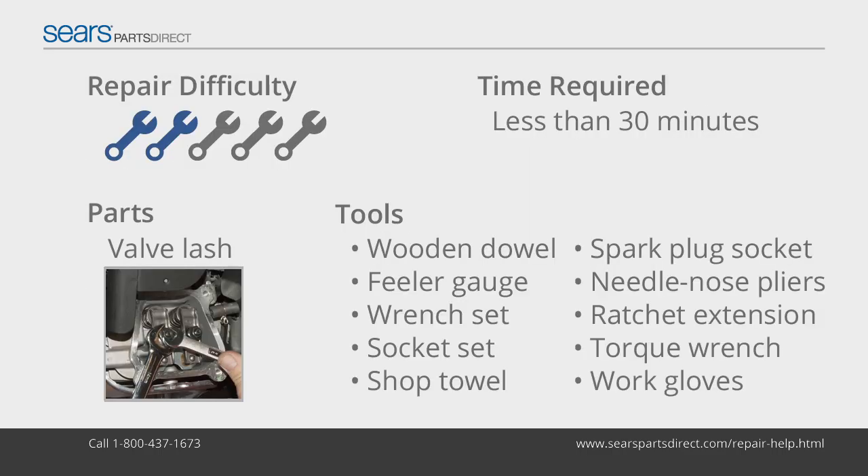The valve lash is the amount of clearance between the top of the valve stem and the rocker arm. Incorrect valve lash prevents the valve from opening or closing properly. The engine will be hard to start, run poorly, and lose power when valve lash is incorrect. Premature valve failure also results from improper valve lash. Check valve lash after the first 25 hours of use, and then every 100 hours.